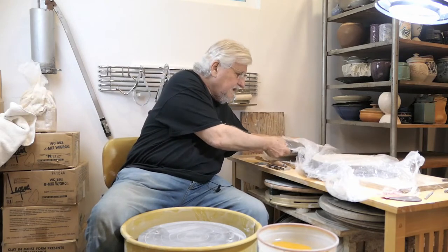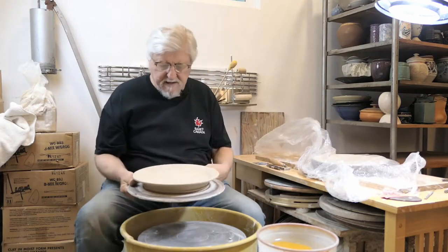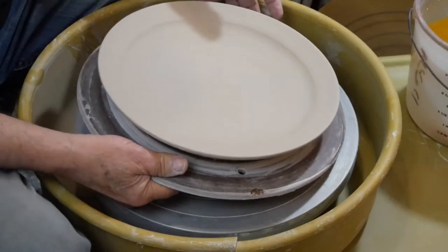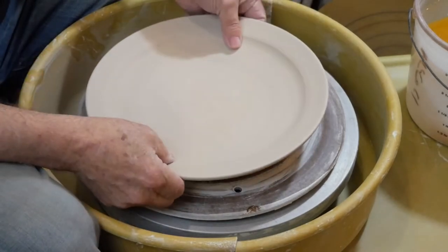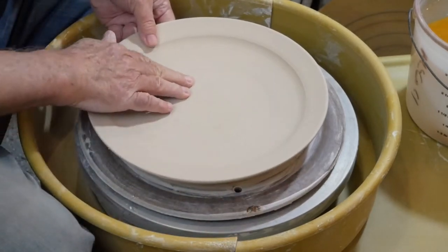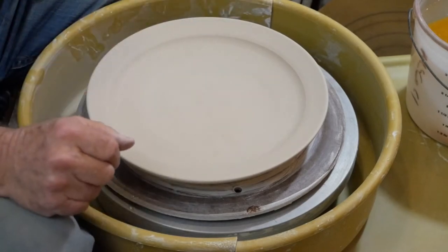I'm going to trim my plates. It's been a couple days and I haven't had a chance to get back to them, so I'm back at the wheel finally. My plates have been under plastic and I think they're in pretty good shape. They hold their shape and they're nice leather hard all the way through. I've kept them covered so the rims are still nice.